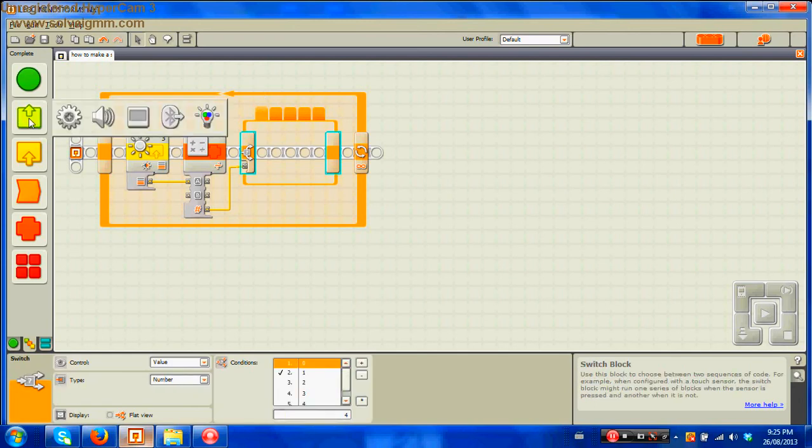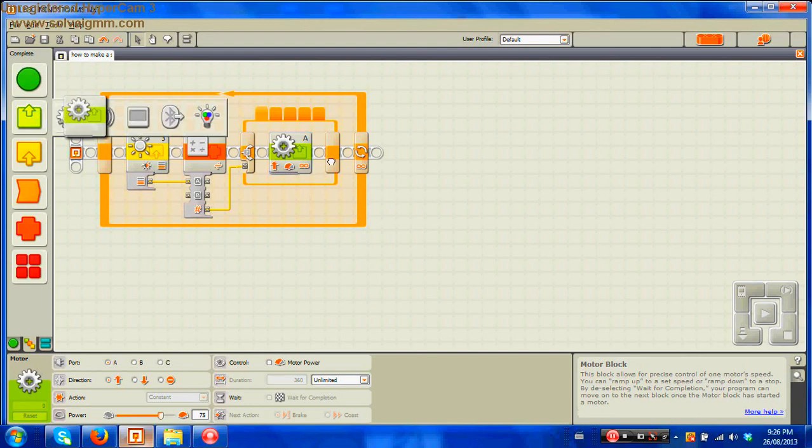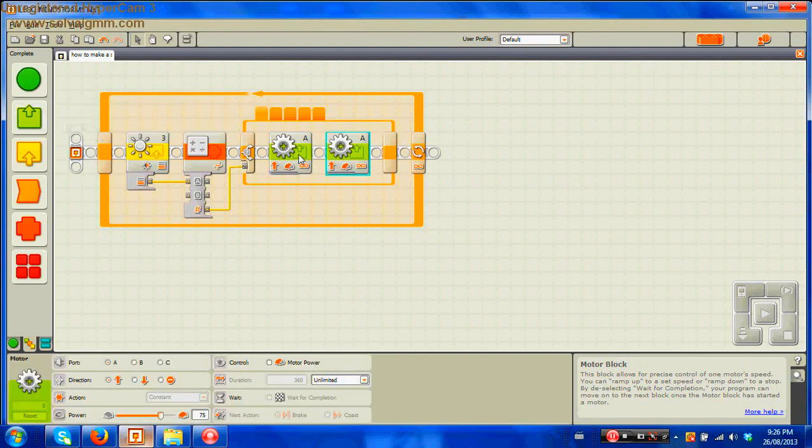For what to do with each variable: first take an action block. Note that what you do in one variable you basically do the same thing in all variables, with just one little difference I'll get to. Take out two action motors and place them one after the other. Change the motors — the one on the right to port C, and the one on the left to port B.